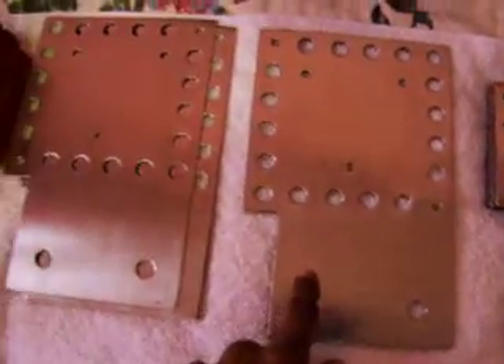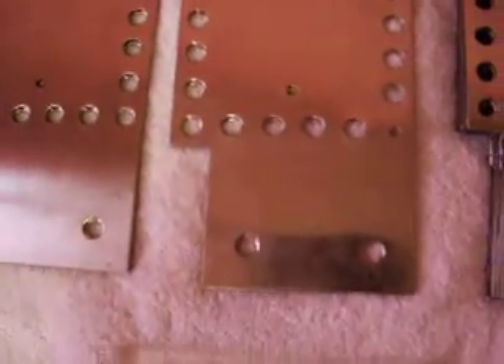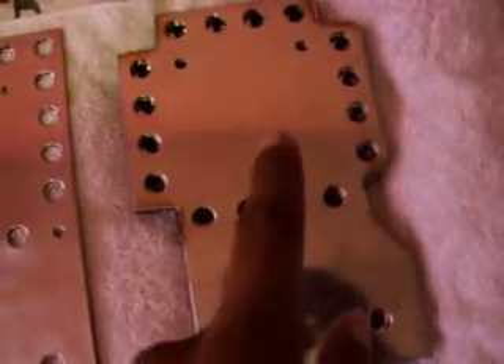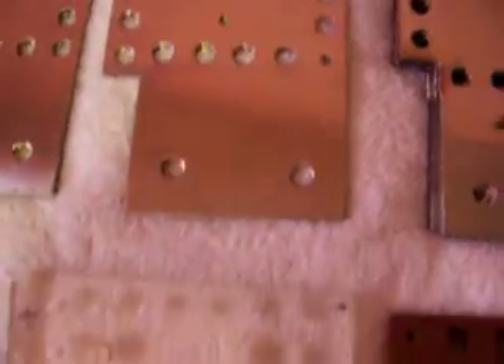There are three plate types. All the sides that touch the mixture involved in the circuit have a mirror finish like this. Mirror finish — you can see the camera, everything. It's mirror finish.